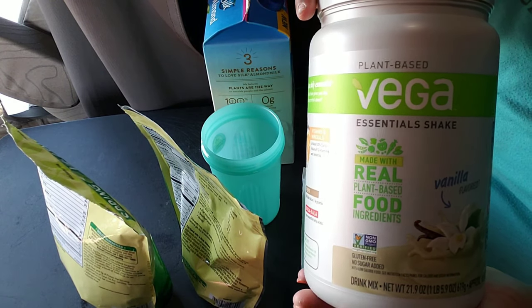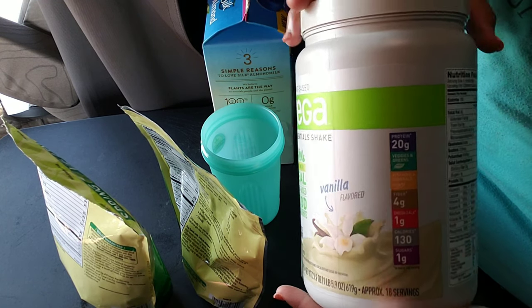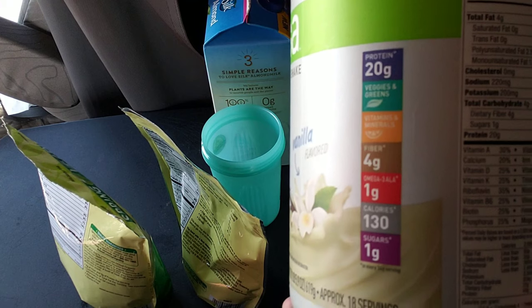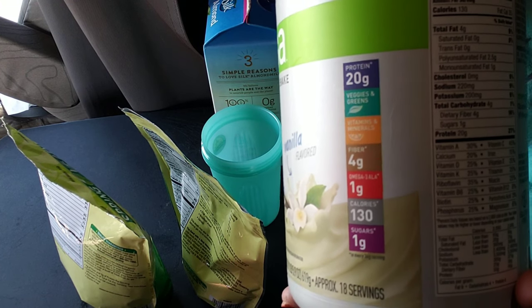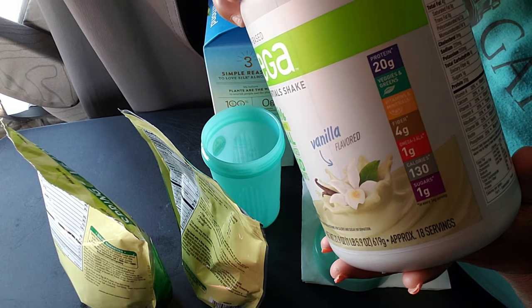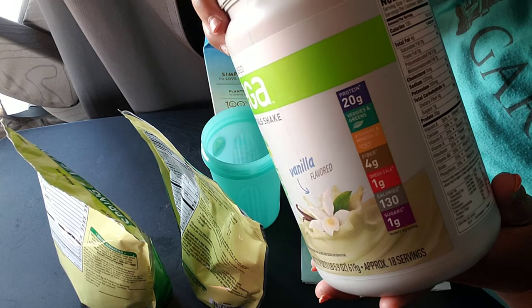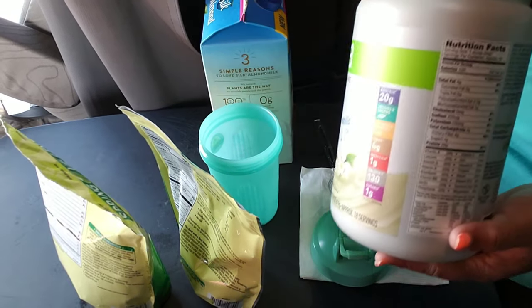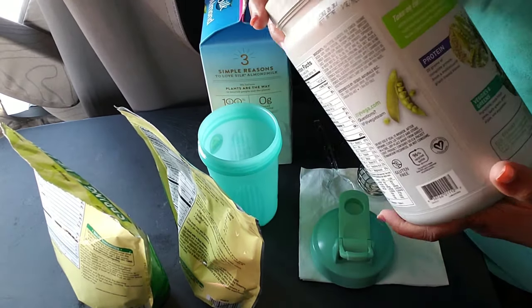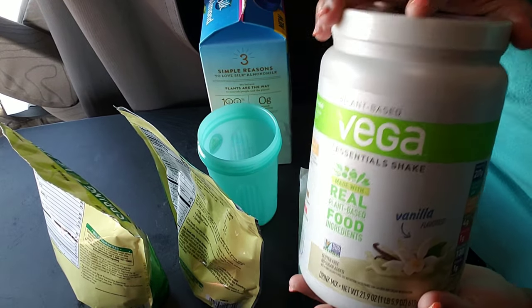So this is the plant-based Vega Essentials protein shake in the vanilla flavor. You can get it from Walmart. It has four grams of fat, four grams of carbs — that's kind of what I was looking for — and it doesn't have any cholesterol in it, which is good. So I'm about to use one scoop of this.